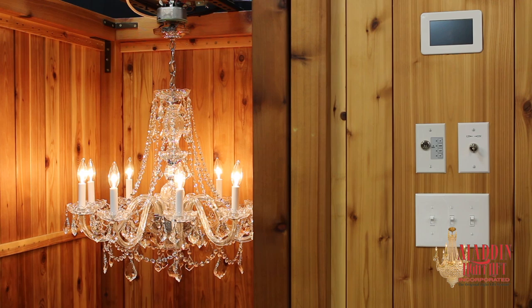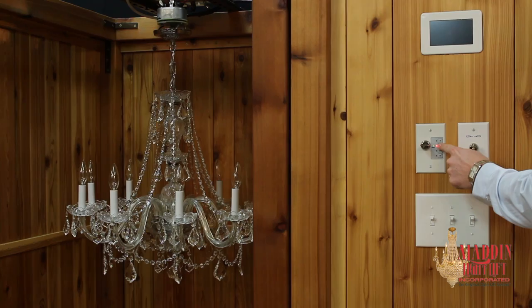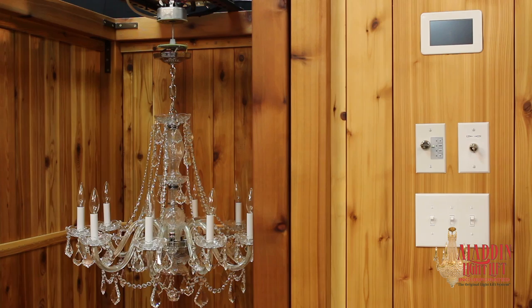The Smart Lift Controller can also be used in programmed mode. To program the controller, insert the key and turn the controller on. Press up until the fixture is in the ceiling position. Press down until the fixture reaches the desired down position. Press and release Set, then press down. The controller is now programmed and the automatic function is available.